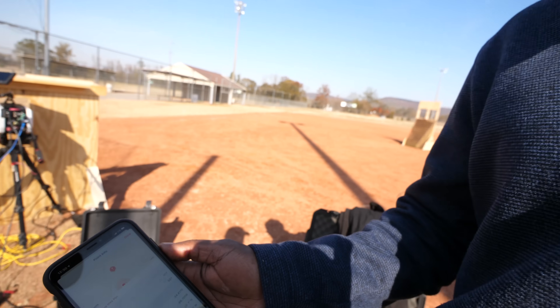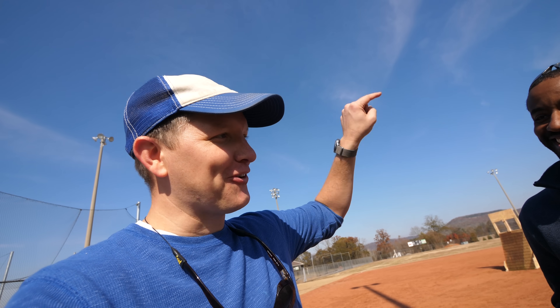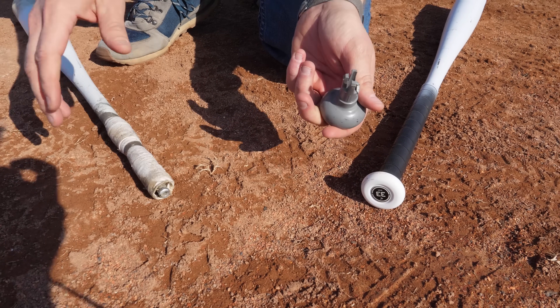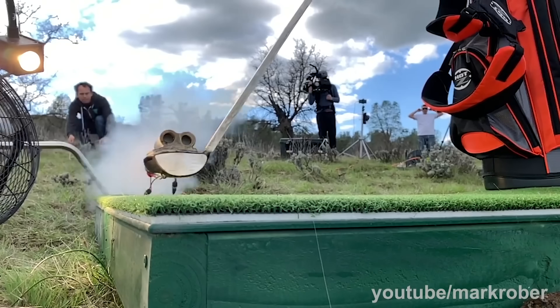581 feet - we just threw the bat further than the Major League Baseball ball distance record. Babe Ruth's shot was measured at 575 feet. Now let's get a ball there. Truth be told, there's a tension break here - I should have learned this lesson with Mark Rober when we did the Rocket Powered Golf Club, but I didn't.